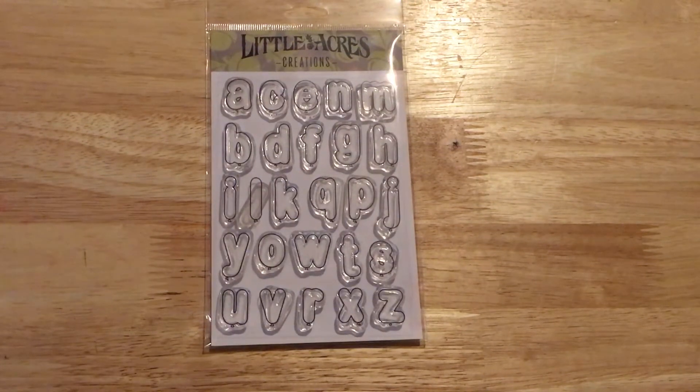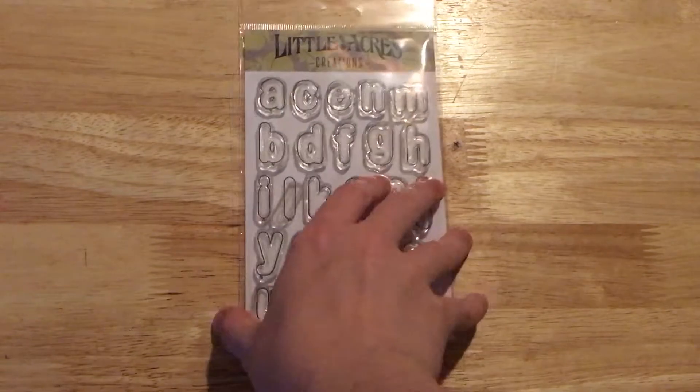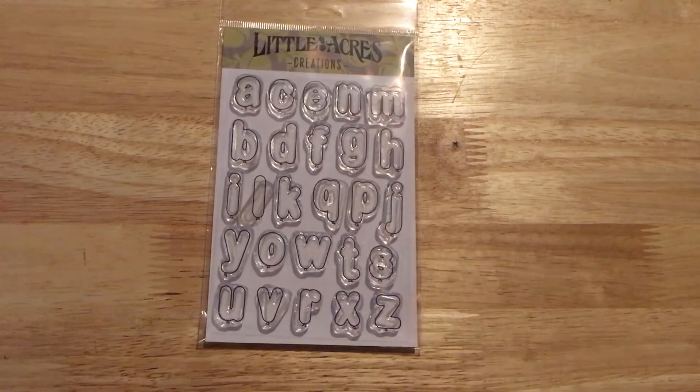Hey everyone! I wanted to get on here today and talk about this stamp set. This is the newest stamp set from Little Acres Creations and it is called Balloon Alphabet. I wanted to share a couple of cards I have made, but also a couple of ideas for cards I want to make.